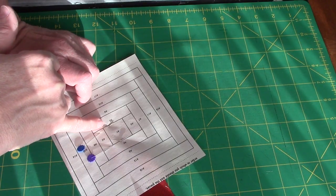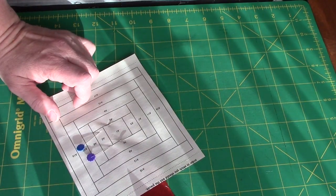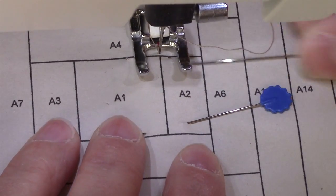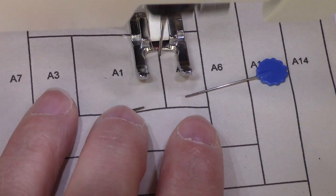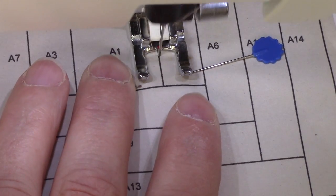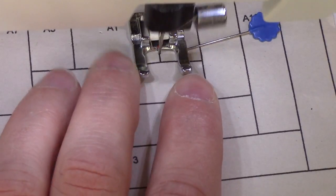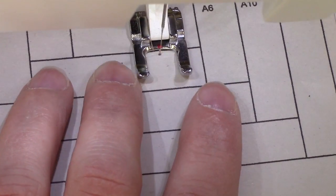I'm going to start just before the stitching line and end right after it. I also like to use needle down pretty much all the time when I'm sewing — that way if I stop, I stop on the line and don't get off. You don't have to sew as slow as I'm sewing, but you need to be accurate. You want to stay on that line.